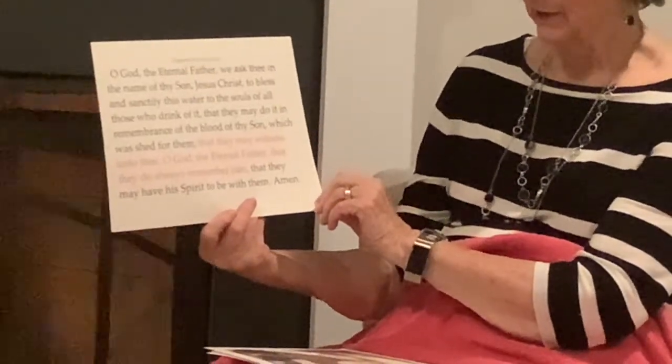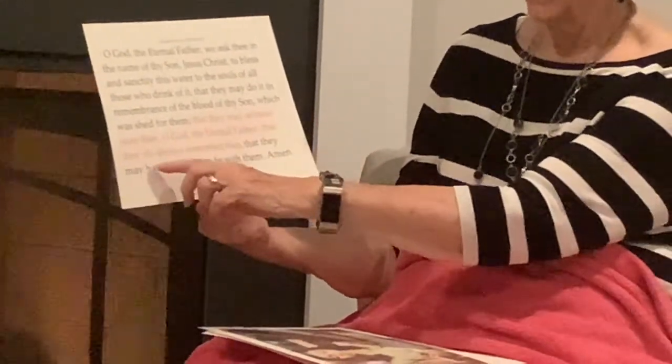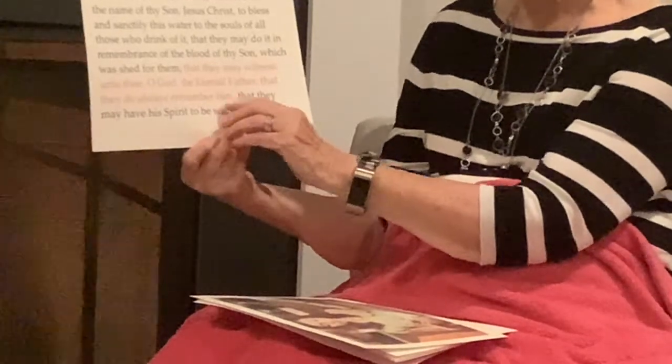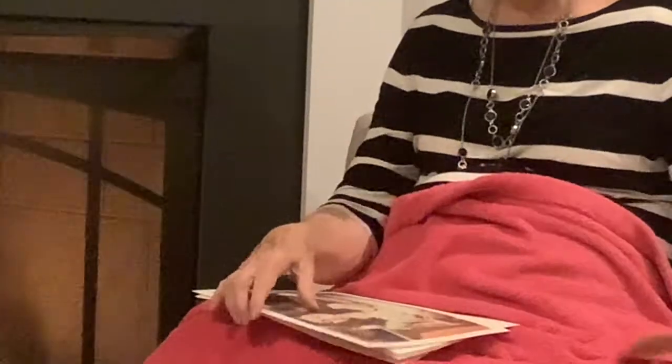And in the sacrament prayer of the water, we have the same blessings, very similar: "that they may witness unto Thee, O God the Eternal Father, that they do always remember Him." As we take the sacrament, we ask and are told that we need to remember Him. And if we do, His Spirit will always be with us. So when the sacrament is passed, we need to be reverent, we need to be thinking of Christ, and the things that He did for us, and the stories we know that have been taught and that we read.